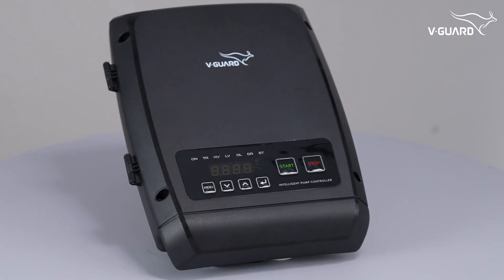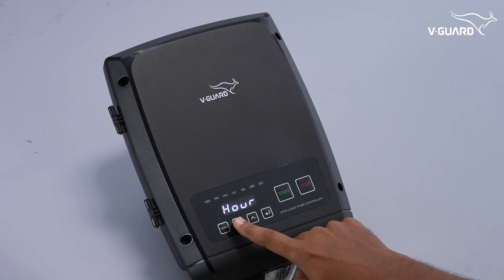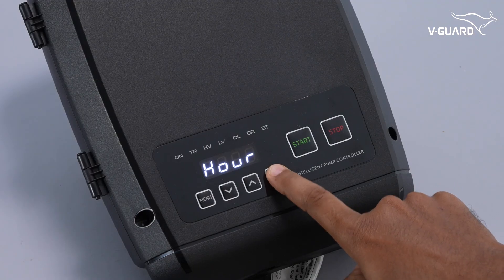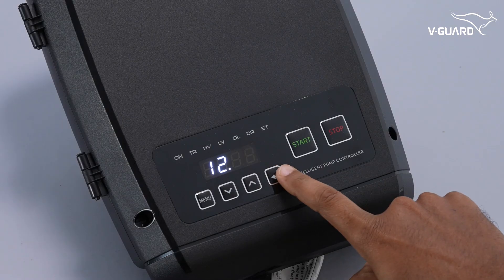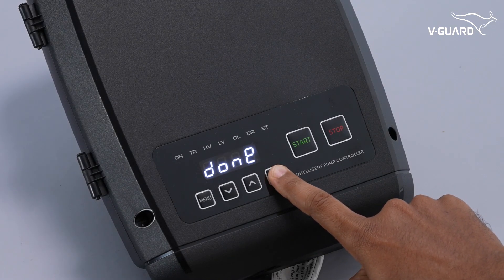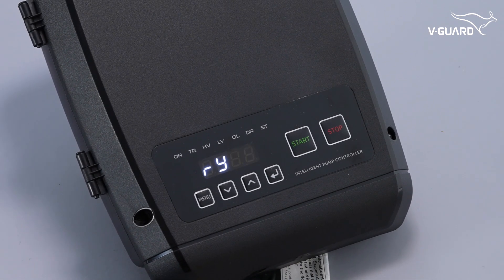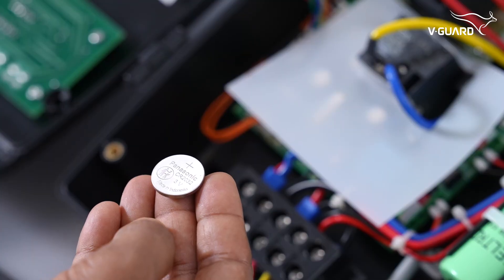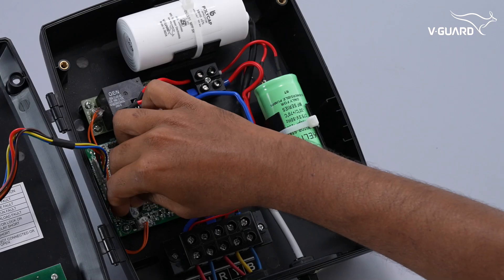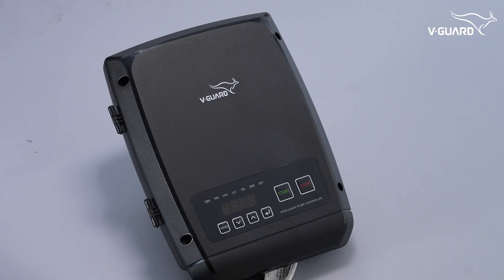The intelligent pump controller can also help diagnose other issues. If 'R not set' is displayed, it indicates the time has not been set — ensure the time is correctly configured in the real-time clock menu before proceeding. If 'low battery' is displayed, it indicates that the real-time clock battery has a low charge. Replace the battery with a 3V Lithium CR2032 battery to resolve this issue. After replacing the battery, R will be displayed — set the real-time clock to resolve the error.